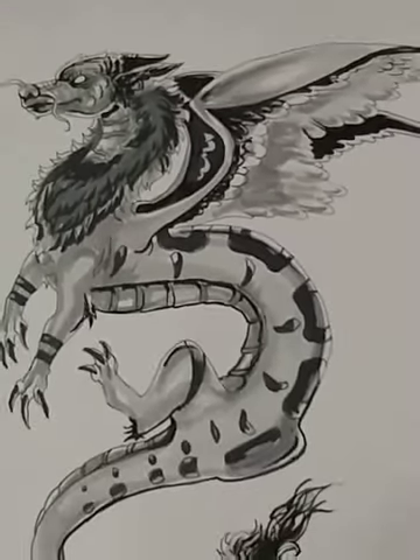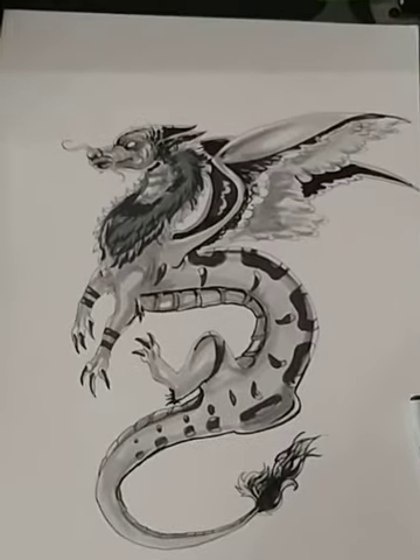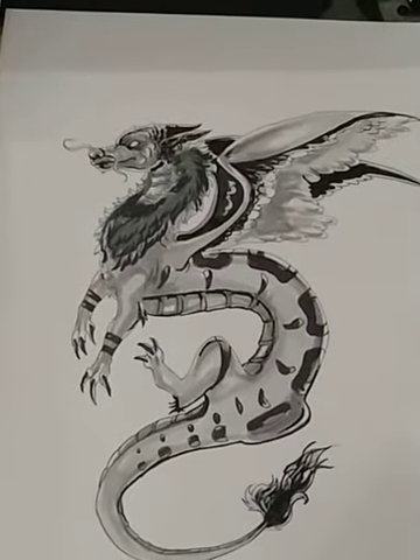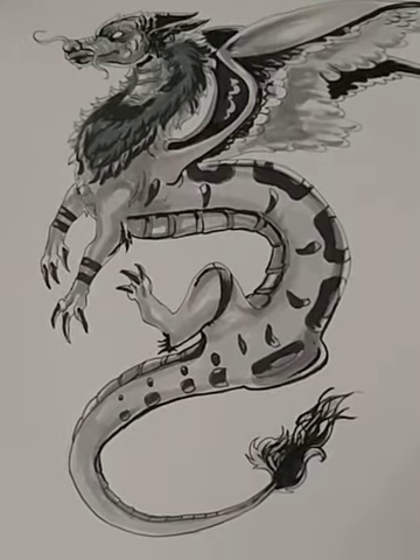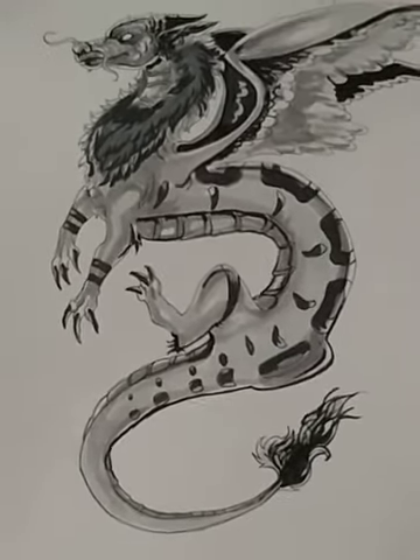Of course I gotta put a background in there. I was thinking some kind of silhouette background, like maybe a city or something back there would be kind of cool. So I'll show you kind of what I've been up to here lately.